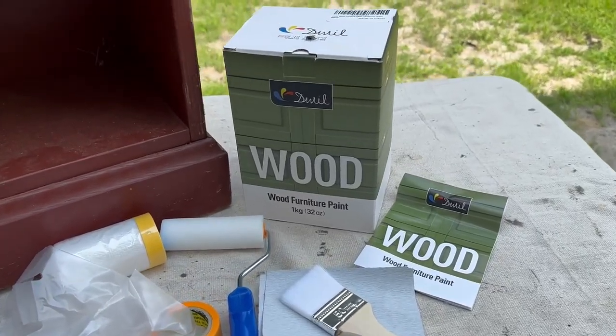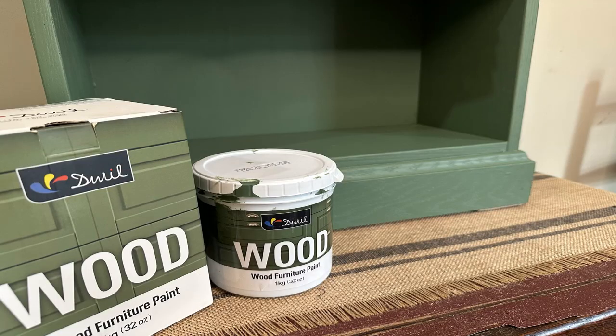I'd like to thank DWIL Paint for sending me this paint just in the nick of time so I could do my bookcase and get it finished in a beautiful color that I hope will sell in my booth. I hope you enjoyed this video. I will share the link to their website down in the description. Hopefully I'll have a discount code for you to use on their many products — make sure you go check out all the colors they have, because the hardest part was picking the color I wanted to use. Thank you all for watching, and if you haven't already, please like, share, and subscribe, and have a great day.